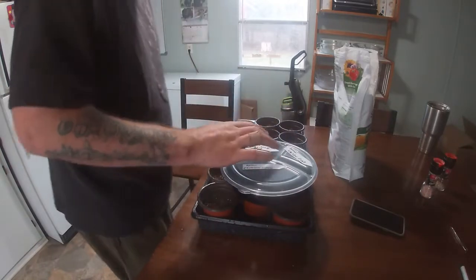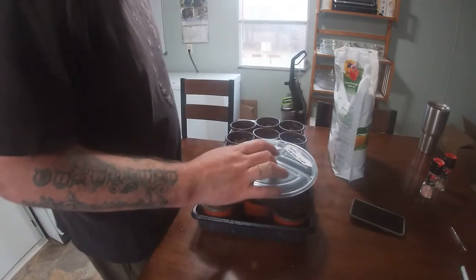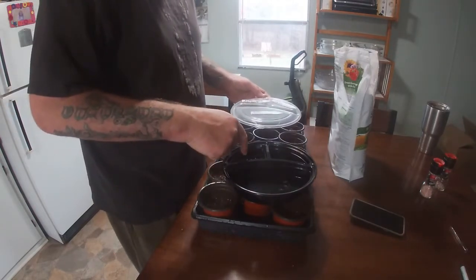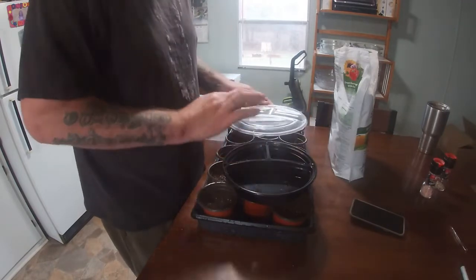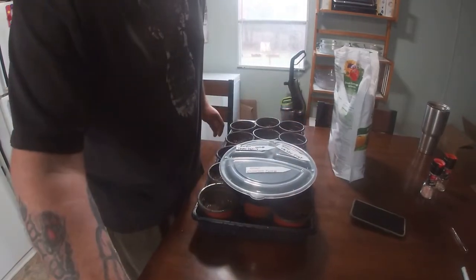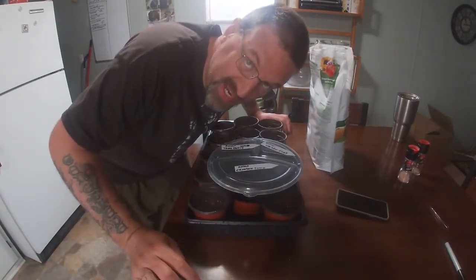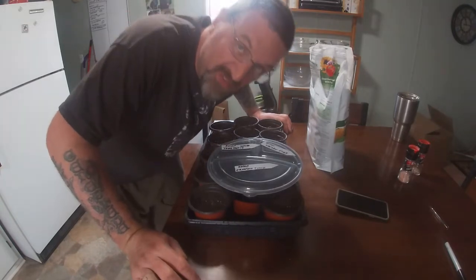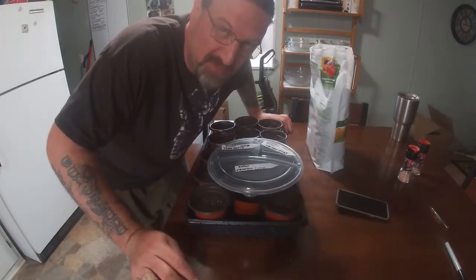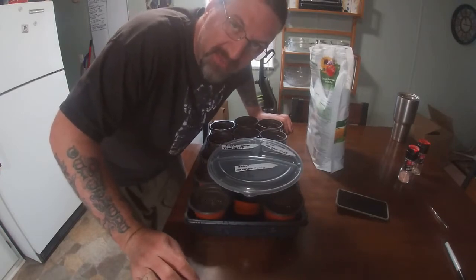We have onions flat and unions flat, which is named after the volcano in Japan, as well as Texas Early Grand and Crimson Forest onion. The crimson is being a little slow at germination, but Texas Early is doing really good. One thing you'll notice right off the bat with onions is they smell like onions. You can actually smell the plant while it's germinating, especially in water — it's amplified a little bit.